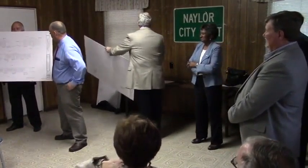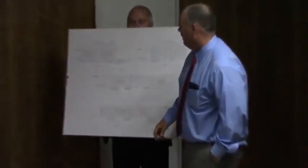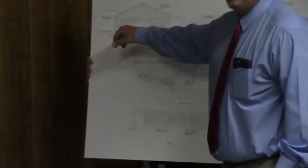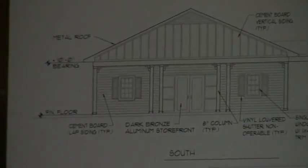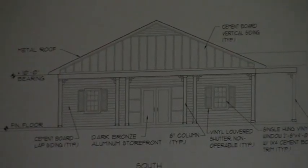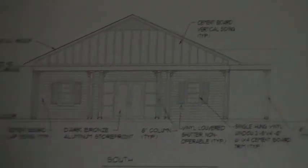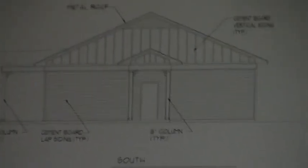Basically, this is the elevation that you'll see here. It will be a cement board lap board that will be painted, with bronze aluminum doors, and vinyl shutters. So basically, that's the community center that we're planning on building.